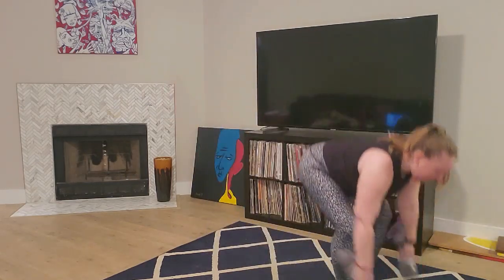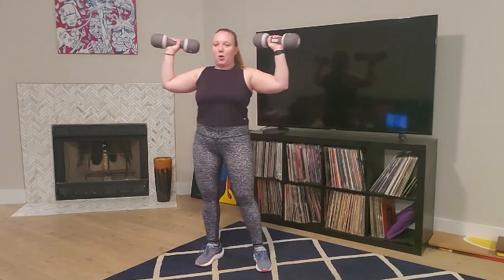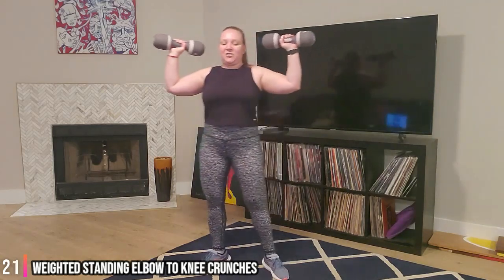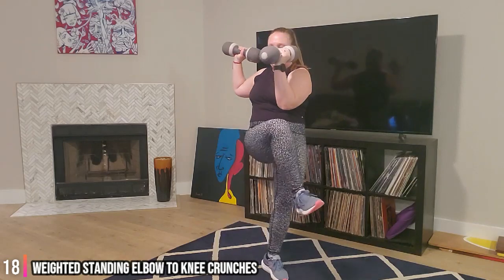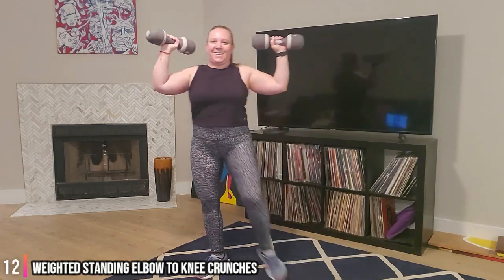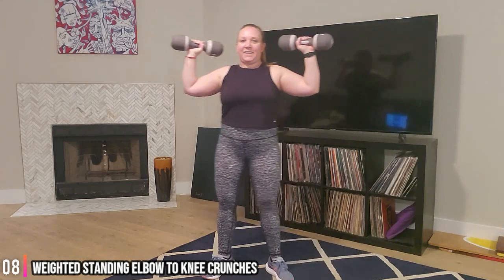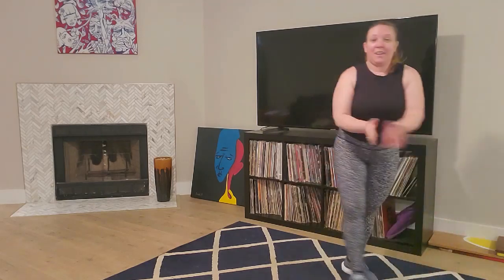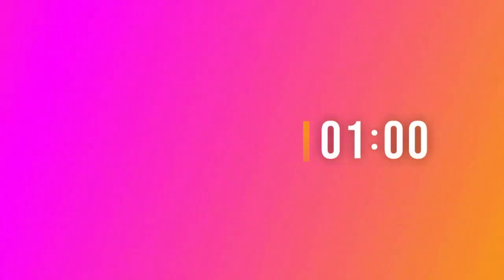Good, grab those dumbbells. We have goal post arms, bringing that elbow to the opposite knee - ready, twisting. Chest stays lifted, shoulders down and back. You got this. Stay with it. About five seconds. And time. Awesome job, guys. One minute break - grab a sip of water. Last round.